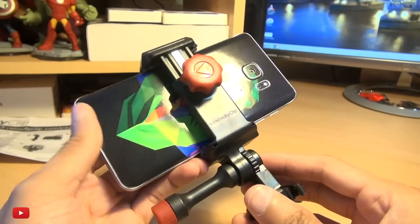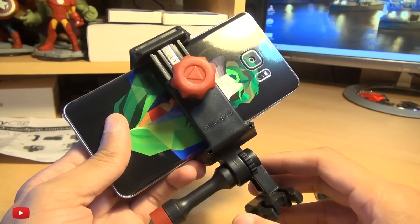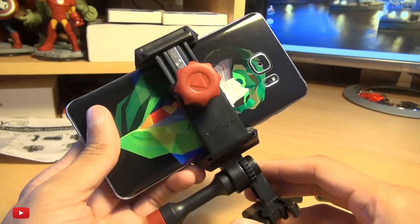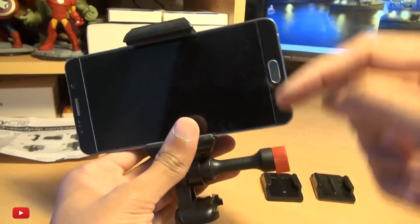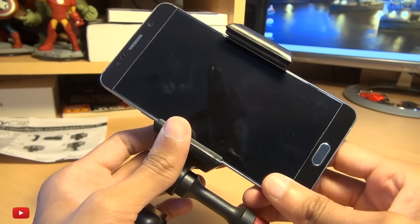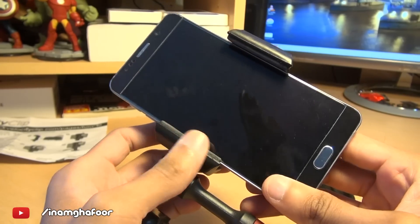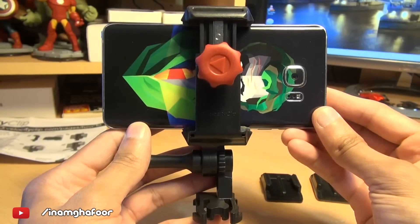Do let me know in the comment section if you've used other mounts and how they compare. I haven't had good experiences with suction mounts, so let me know your thoughts below. For any other comments or questions, hit them up down below and check me out on social media at inamka4. Thanks for watching, have a wicked day, and I'll see you next time.